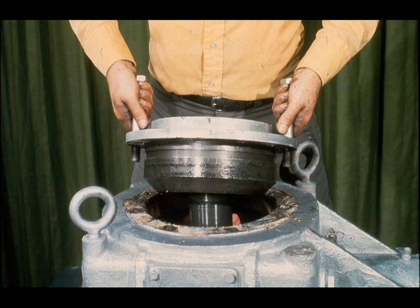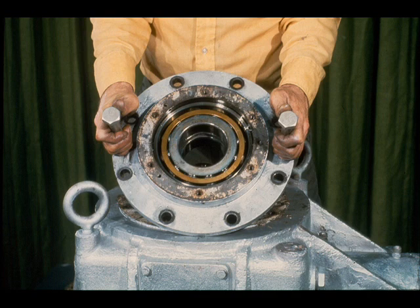Once the bearings are free of the shaft, the bearing cartridge may be lifted out of the case, as shown here. The workman is now tilting the bearing cartridge toward you, affording a clear view of the two angular contact bearings mounted back-to-back in the cartridge. We'll set the cartridge aside for now, and complete its disassembly later.